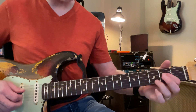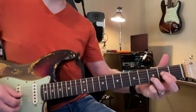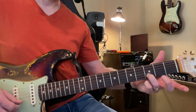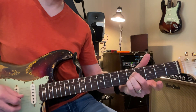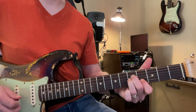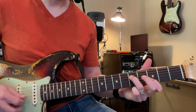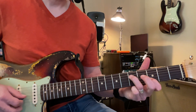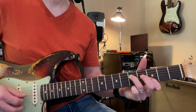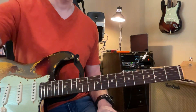Then we're going to switch our fingers up. That's the red right there, and then open. Then we're up to the grays. Then this one — A minor shape. And then we go back to the first chord. Okay, that's it, and it's going to repeat there.